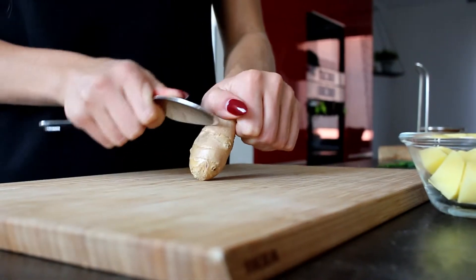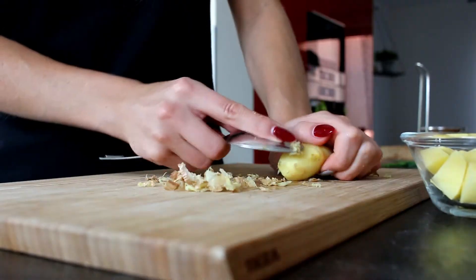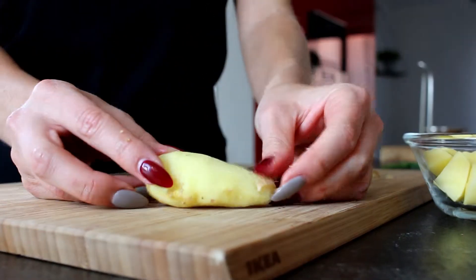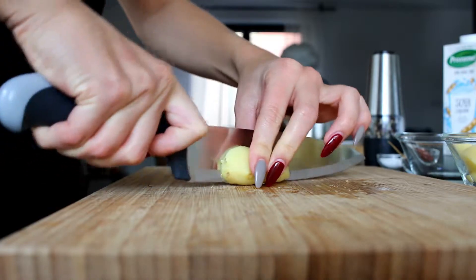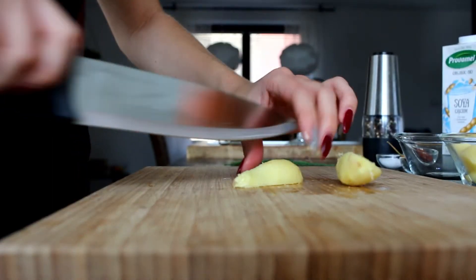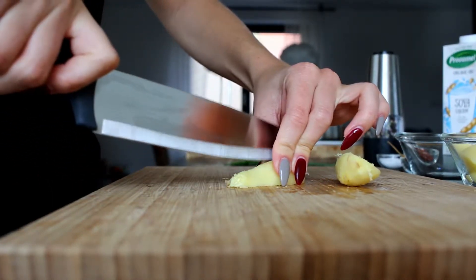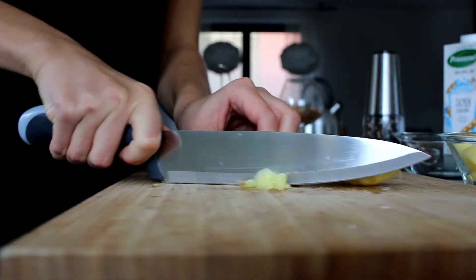Start with peeling ginger. The best way to do it is to use a spoon. It may seem strange, but it's the most effective way. Ginger is very fibrous and the fibers are too strong for ordinary blenders. Fibers run along the length of the root. First cut it along and then across into tiny pieces. This step is very important, otherwise you will have problems while blending and end up with soup full of long tough fibers.